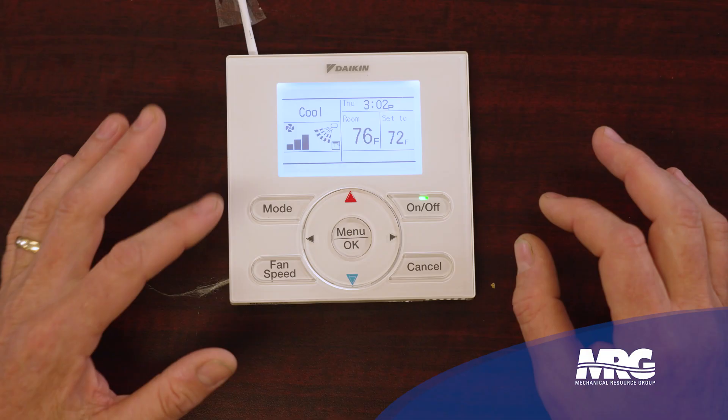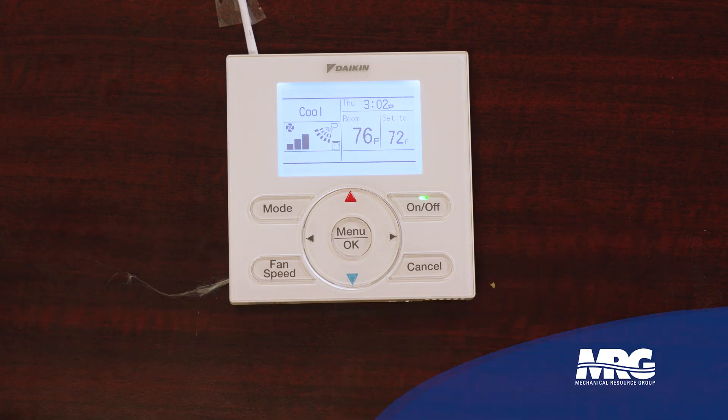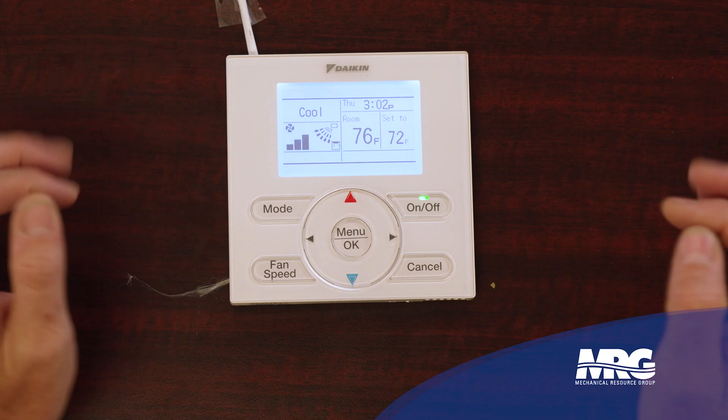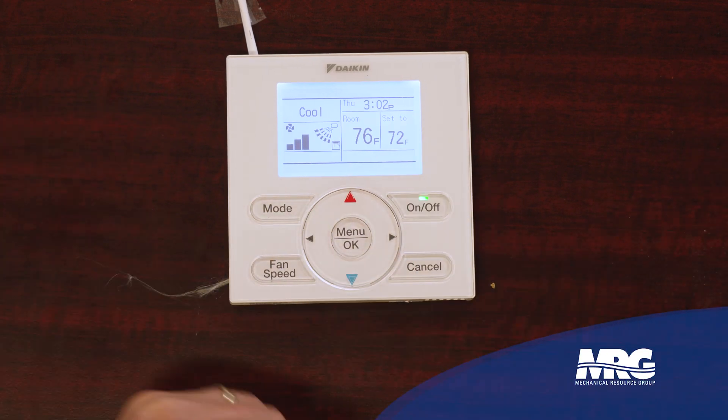Here is the key to locking this stat, and this gets a lot of people because it's hard to remember. You have to simultaneously hold the mode button, fan speed, cancel, and right arrow key — press them and release them. Let's try it. Doesn't always happen first go. Press and release. Now let's hit a button and see — there's my key symbol. Now I'm locked. Nothing I press is going to do anything.